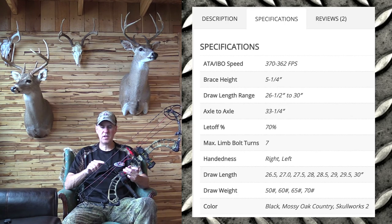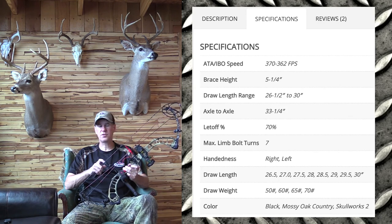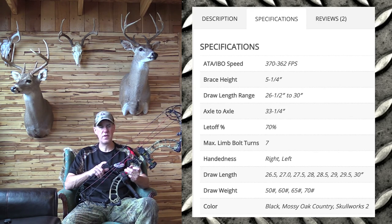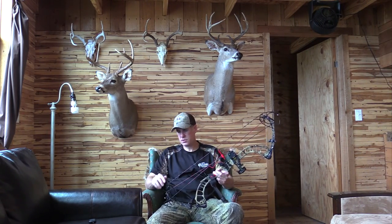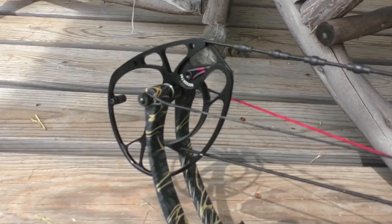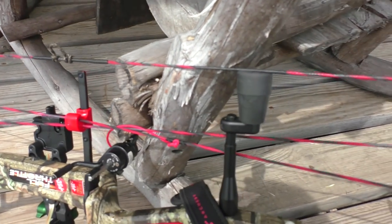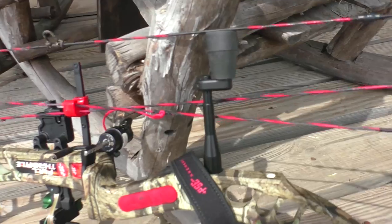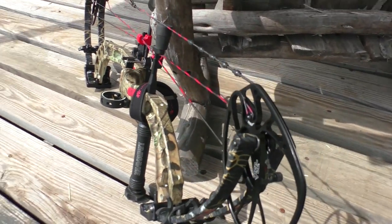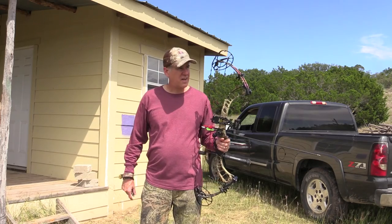This is the fastest production bow that you can buy. The list price is well over a thousand dollars, but I guarantee you can get a much better price depending on the time of season and where you buy it from. Also, it's cam-specific — just like the PSE Omen, which I owned before this. I'll show you the differences between the two bows when we go out to shoot, and tell you what I remember about how that bow shot. Let's get outside and get to shooting.